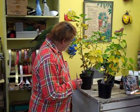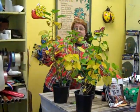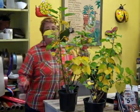Good morning. It's time to bring your plants in for the winter. A lot of people like to winter over their hibiscus.